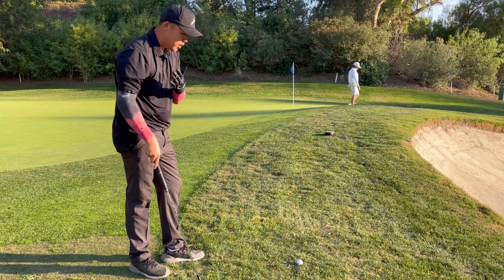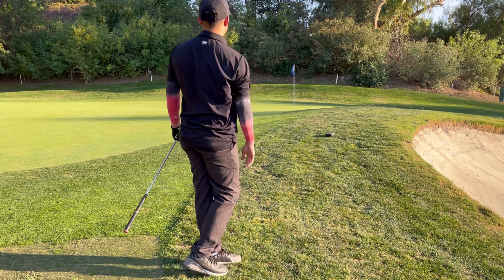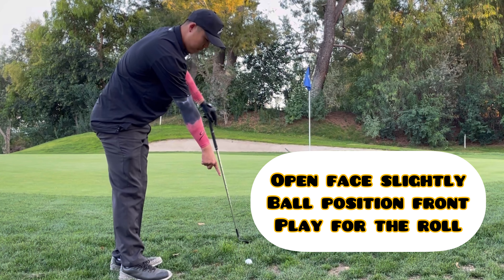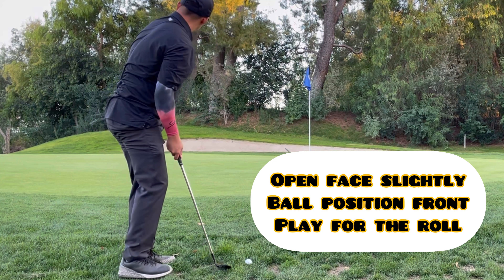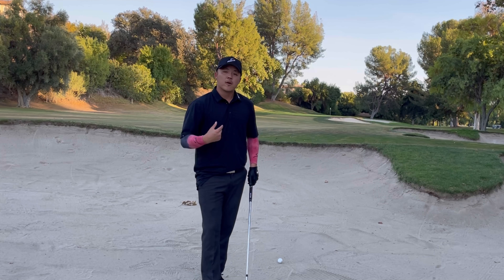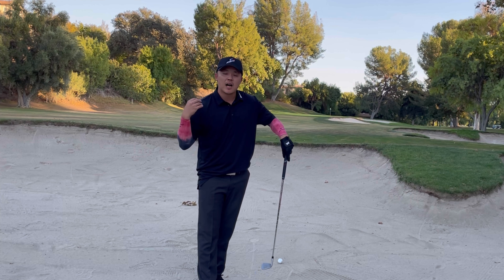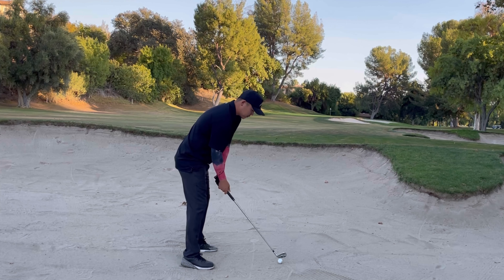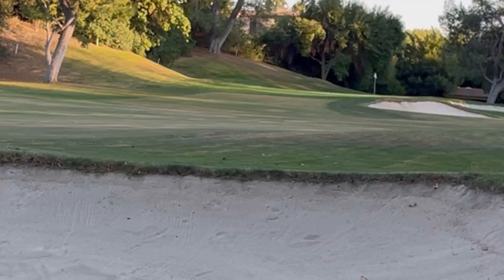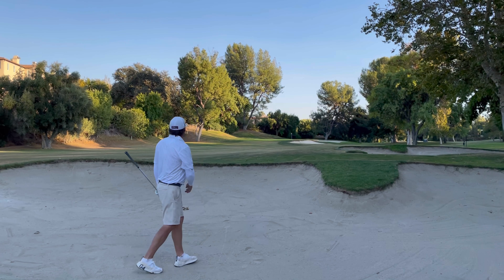From there, you really want to open the face and play the high shot — let it land soft. For me, I like to stand a little tall and look right in front of the golf ball. That helps me compress it and avoid hitting behind it. It's worked for me for years.